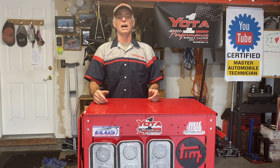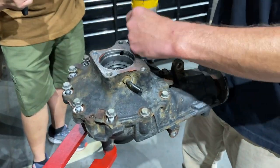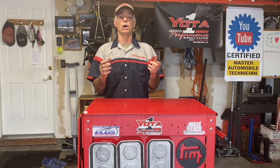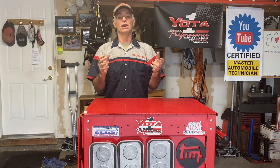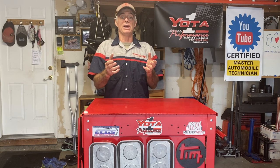Welcome to Toyota Time with Timmy the Tool Man and Sean. Today we are back at the East Coast Gear Supply facility to film another video. The re-gearing and locker install on the front 7.5 inch clamshell differential on a 98 4Runner. The concentration is going to be on the install of the Eaton Locker, also known as Harrop. Harrop and Eaton join together to make these e-lockers, so they're pretty much synonymous.